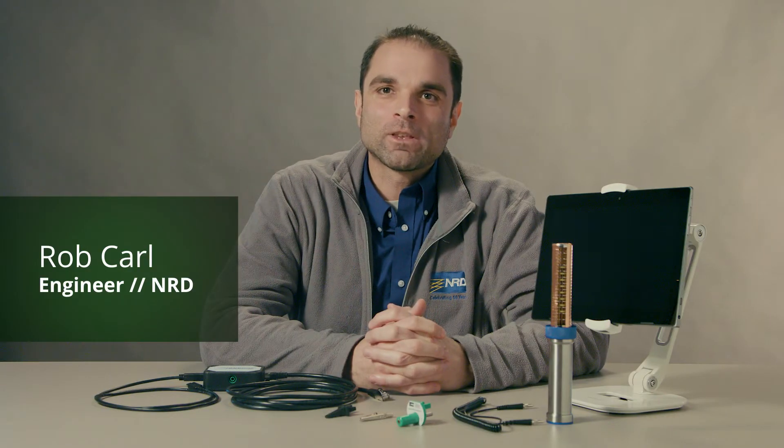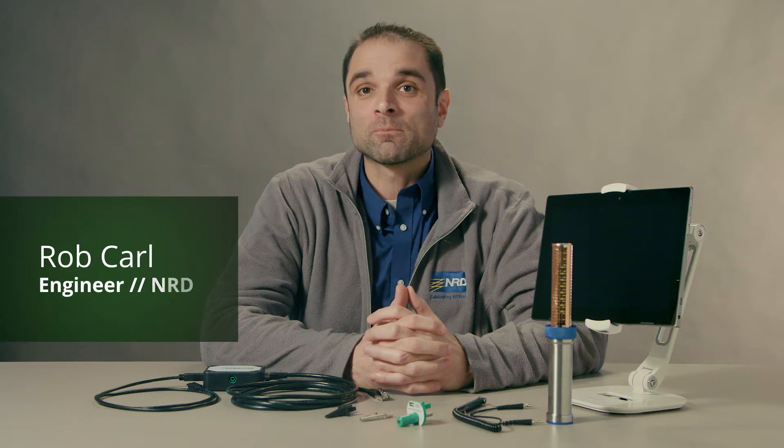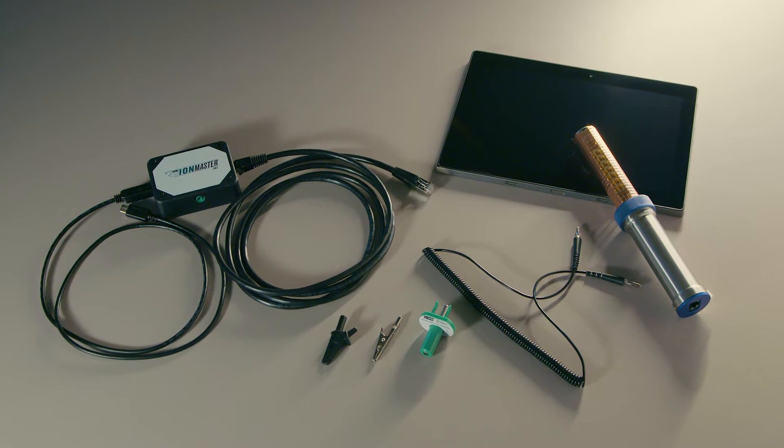Hi, I'm Rob, one of the engineers here at NRD. I'm going to demonstrate how to use the Ionization Monitor Model 1000, the first of the IonMaster family of ionization products.